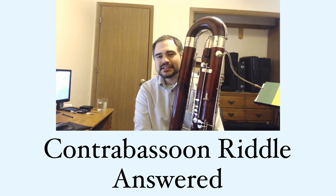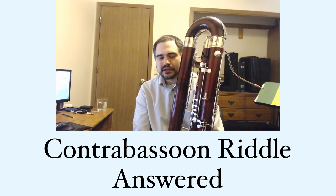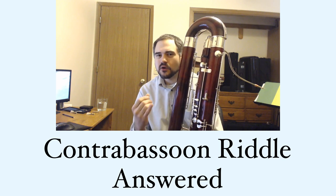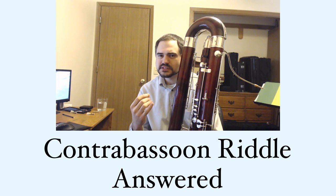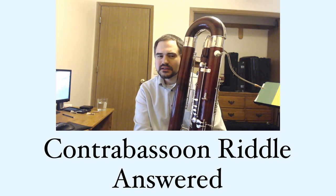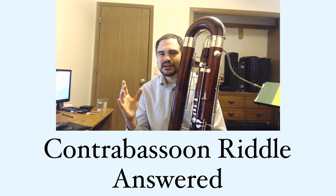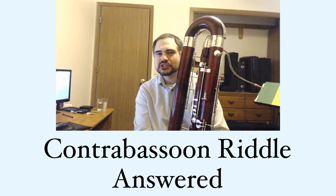But this particular fingering was what I call a resultant tone. It's a multi-phonic fingering that produces overtones that are not harmonically related to a note on the instrument, but they actually create an incomplete harmonic overtone series on a note below the range of the instrument.